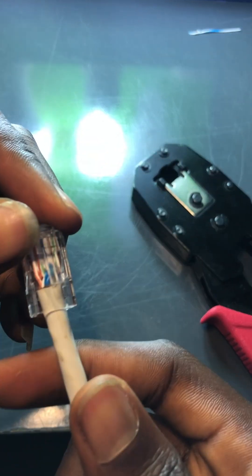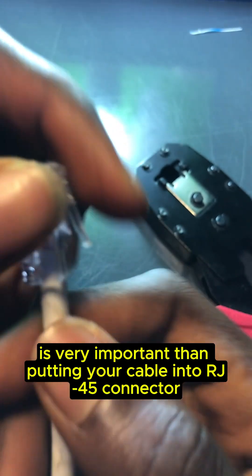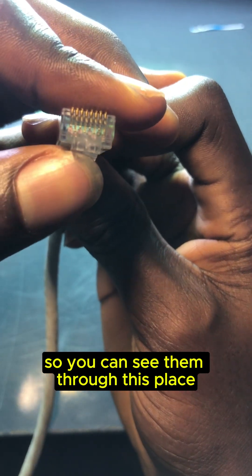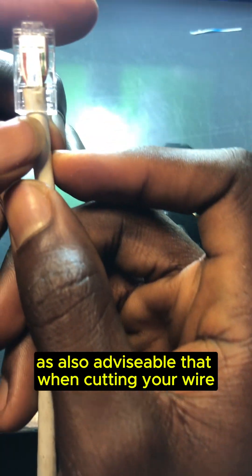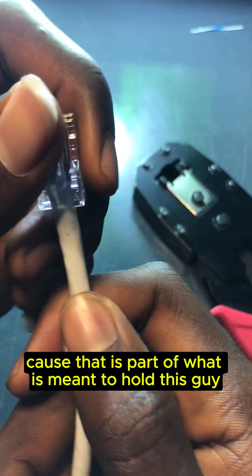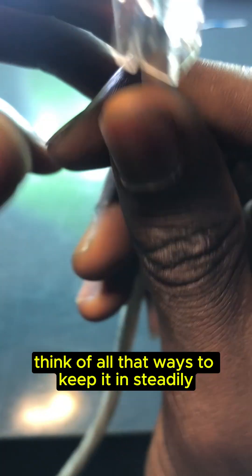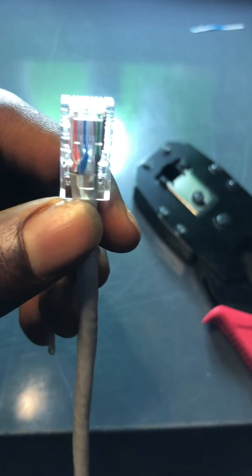As you can see, I've put my cables into the RJ45. It's very important when inserting your cables to push them all the way through so you can see the metallic tip of each cable at the end. It's also advisable to leave a bit of the insulated part inside the connector, because that's what holds it firmly so it doesn't pull out when in use — making it more robust overall.